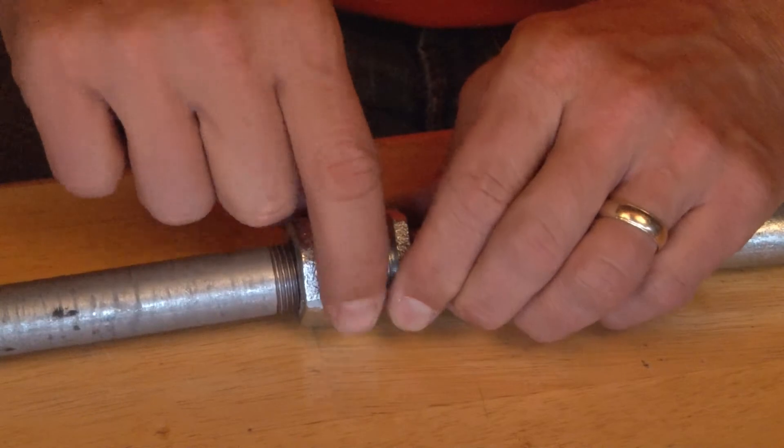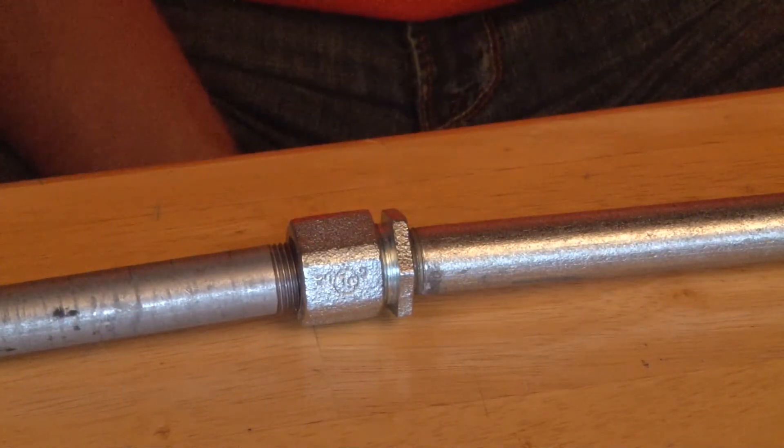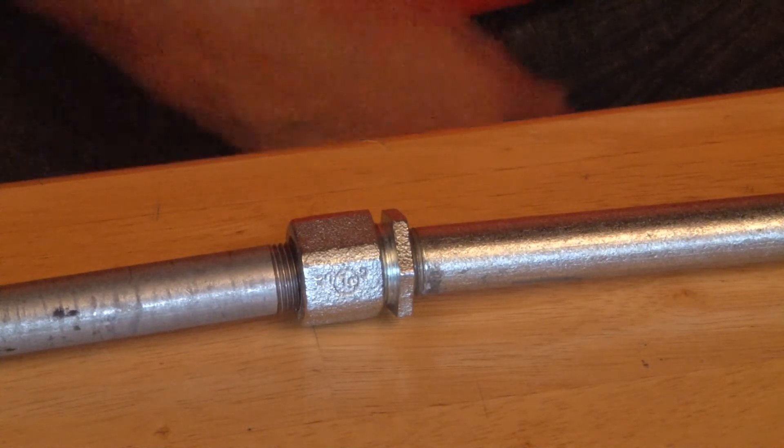Securing these flats and tightening them together, you've now completed the transition and you're ready for wire pull. For these and other great products, be sure to visit GarvinIndustries.com.